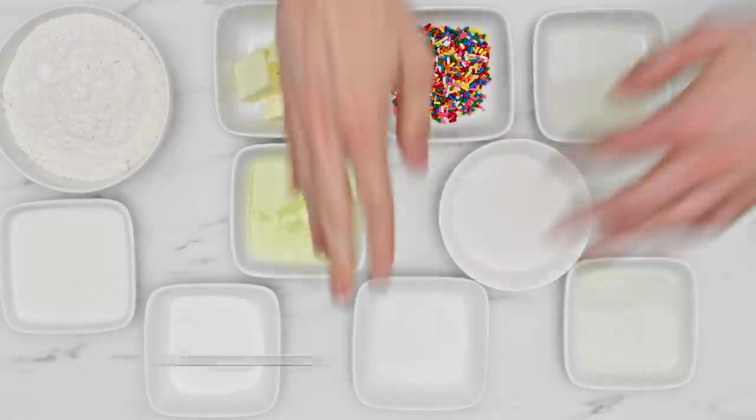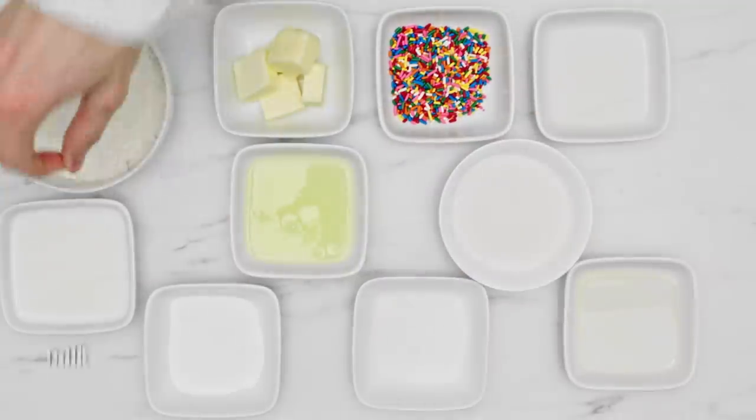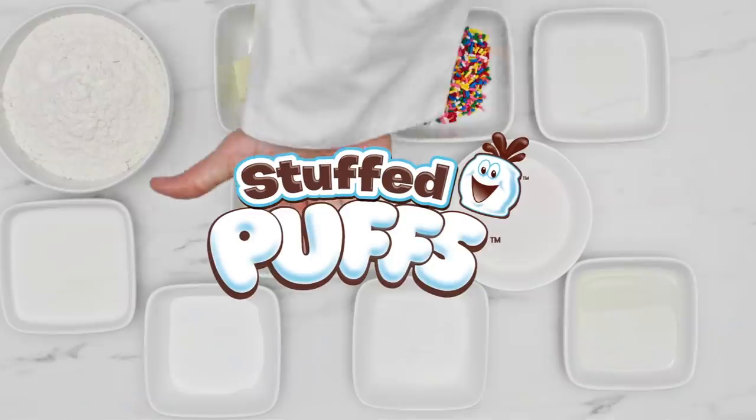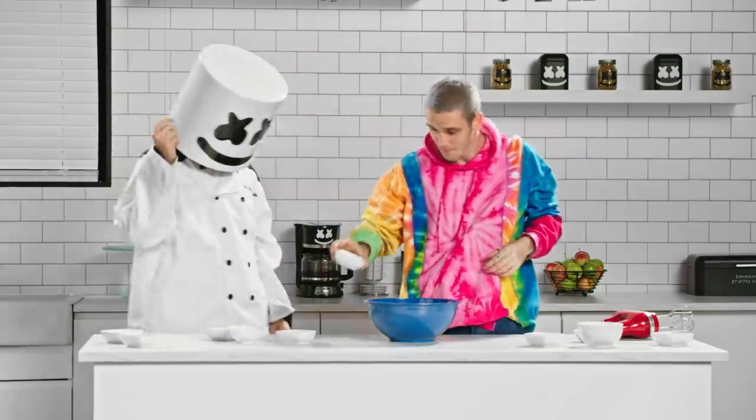We're going to need butter, baking powder, canola oil, salt, vanilla extract, milk, egg whites, sugar, sprinkles, and stuffed puffs. In a big bowl, mix together all of the ingredients.